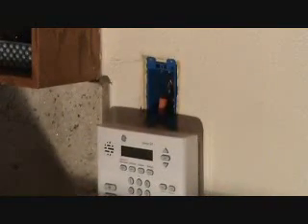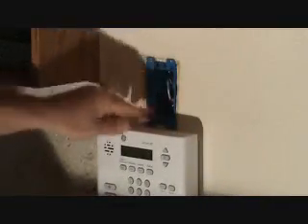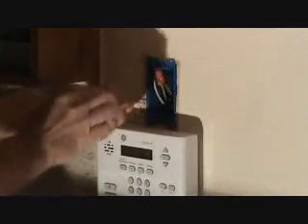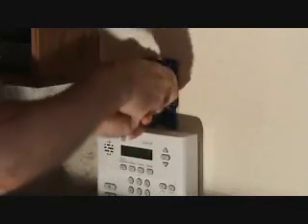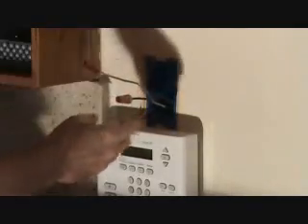Now I'm getting ready to make up the box. I've already shut the power off and I've got to pull these wires back out. I left it in here for a couple days, and this box is going to be easy to hook up because all I've got is a black, white, and a ground wire.